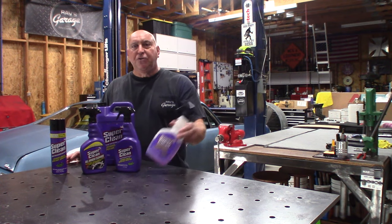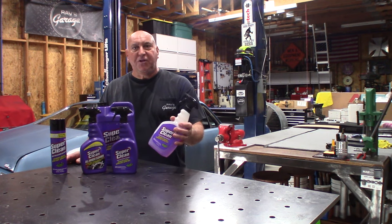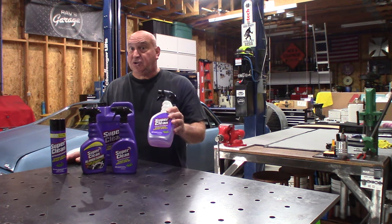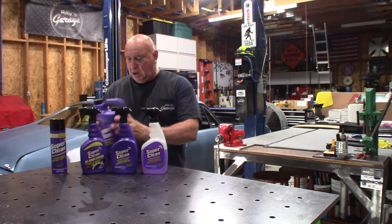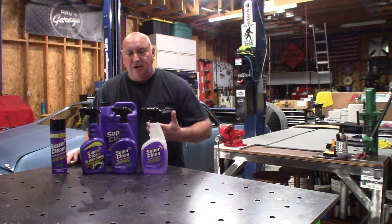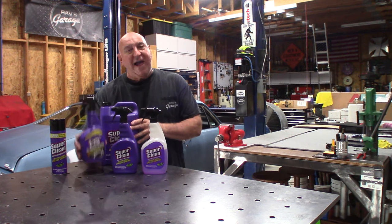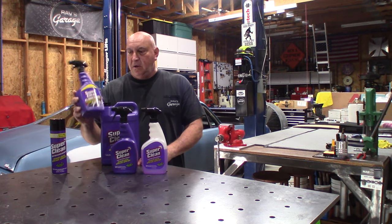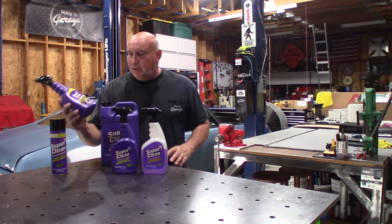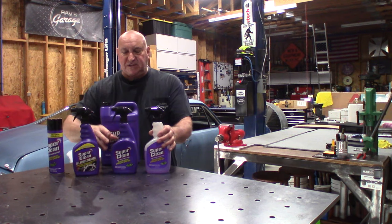So as you can see, the original formula — these two are the same — work excellent. Everywhere around the shop I've been using it, I'm very impressed with it. This is a concentrate, so if you use it straight it's pretty powerful, and it has a cut ratio on different products. This stuff works great — it takes grease out of my rags, stains in my clothes. I haven't tried this yet — this is their foaming wheel cleaner. I have chrome wheels on my Toyota Tundra and polished aluminum on the Nova, but their wheels aren't dirty yet. This I can tell you works like a charm. This stuff here works amazing.